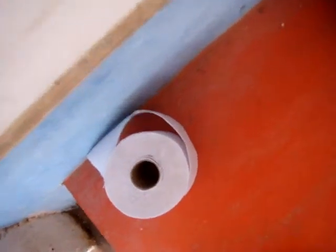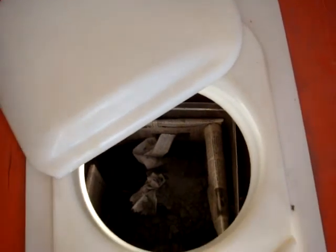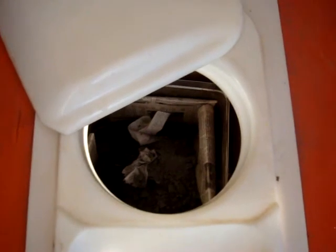If you're a wiper, then the toilet paper also goes in here. If you're a washer, you can wash in the front here. If you use very little water, it can also go at the back — no problem.